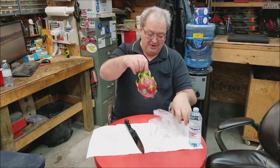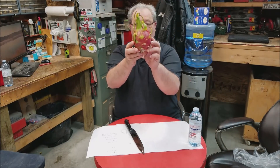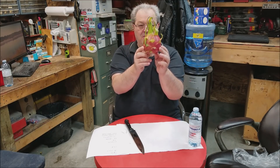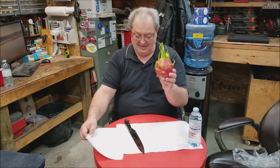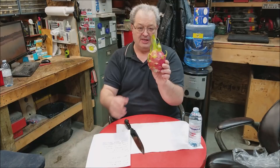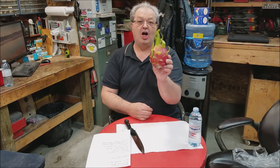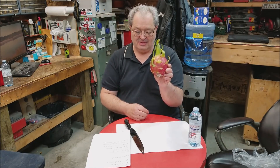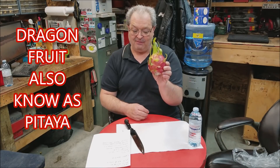So basically what I'm going to try and review today — a lot of you might not recognize what this is, and if you don't, I'm going to tell you. This is known as — and I found out after doing a lot of internet research because I wanted to find out about it — I've seen a review or two on YouTube of this fruit and I decided I want to try it. It's called a dragon fruit. It's also known as what they call a pitaya fruit.